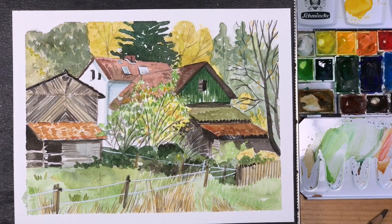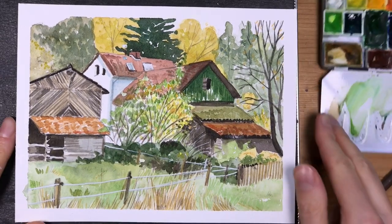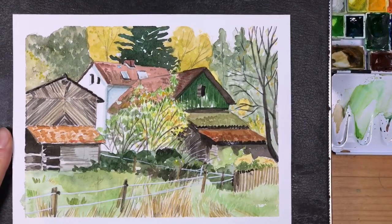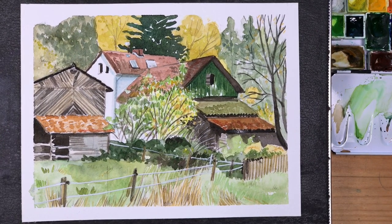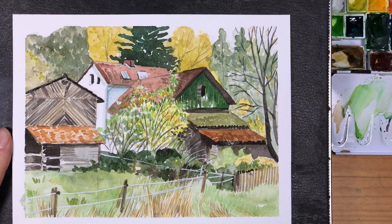And basically that's the finished sketch. I sort of like how this one turned out — really true to the atmosphere that I was looking for. So that's it for this video. I really hope you enjoyed it, and as always, feel free to comment, like, and subscribe. Thanks for watching and I'll see you very soon. Bye.